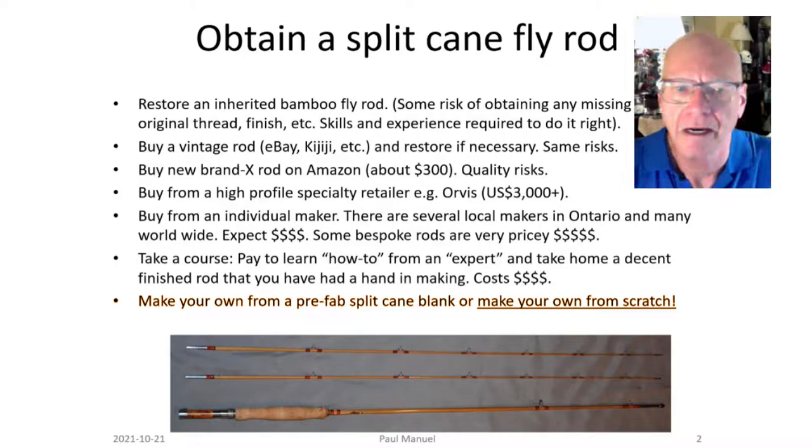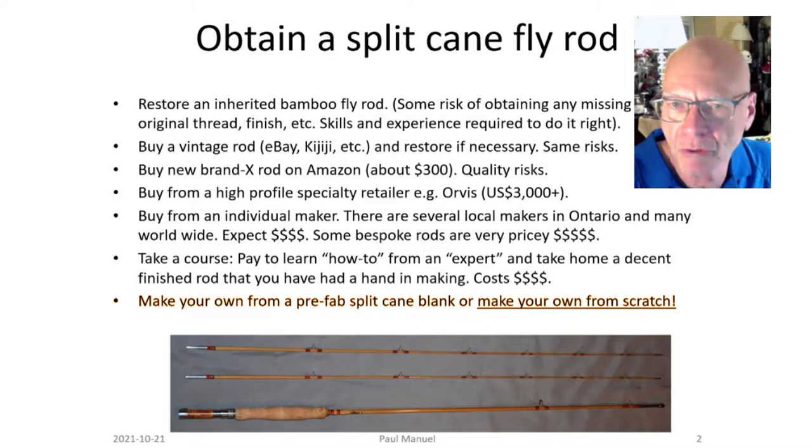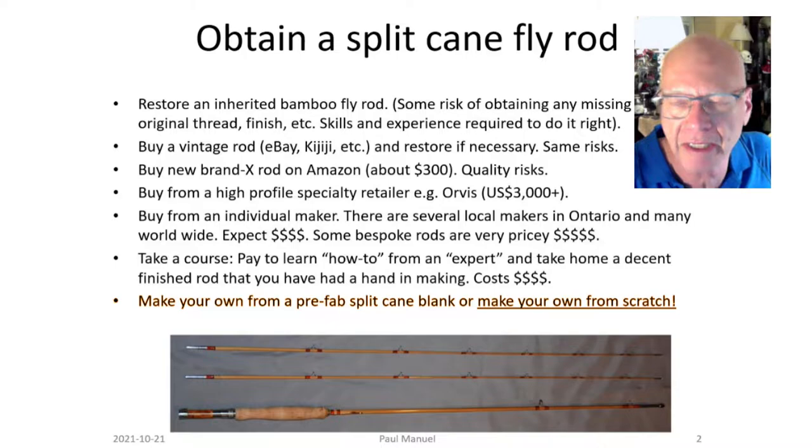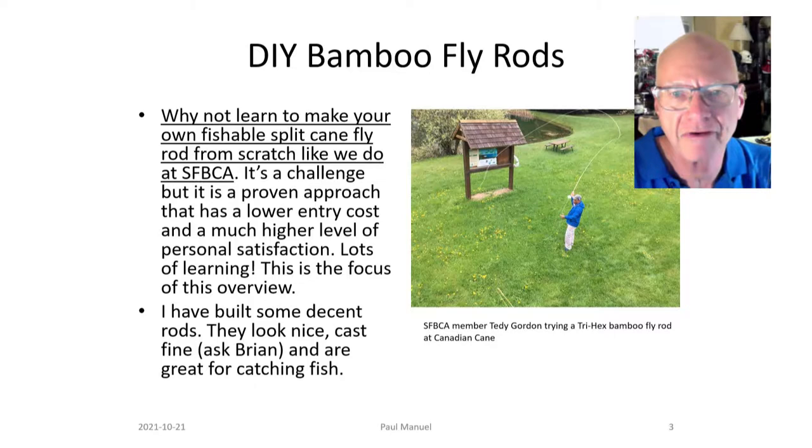You can also buy a split cane blank to a certain specification and then buy the parts and put them on, or you can make your own from scratch, which is what I'm going to talk about tonight. These rods are fishable, you can make them to your own specifications, dress them up the way you want, make them inexpensively — or put in as much cost as you want. They look nice, cast fine, and I've caught a few fish on them.